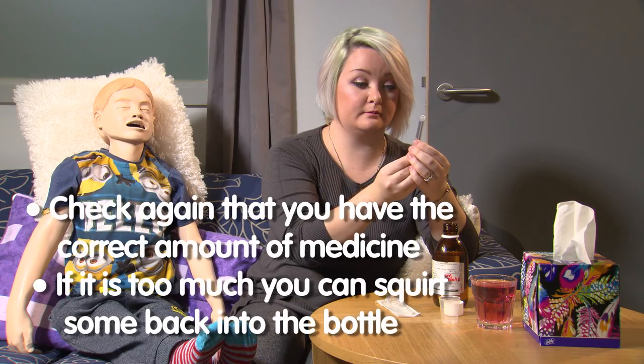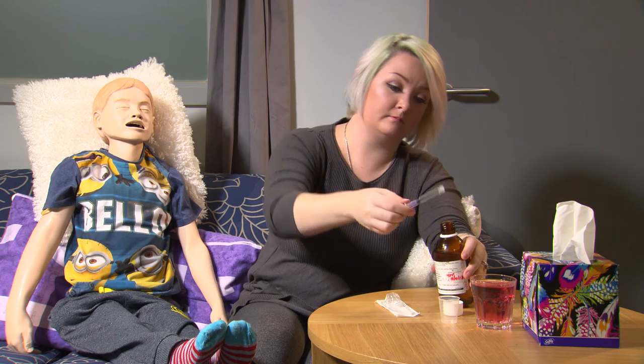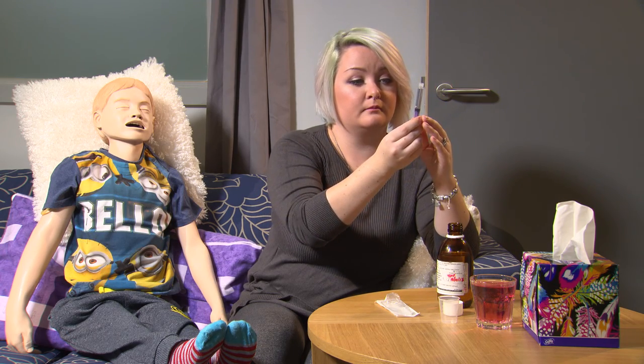You need to check again that you have the correct amount of medicine. If it is too much you can squirt some back into the bottle. Once you are sure you have the correct amount of the medicine you can give it to your child.